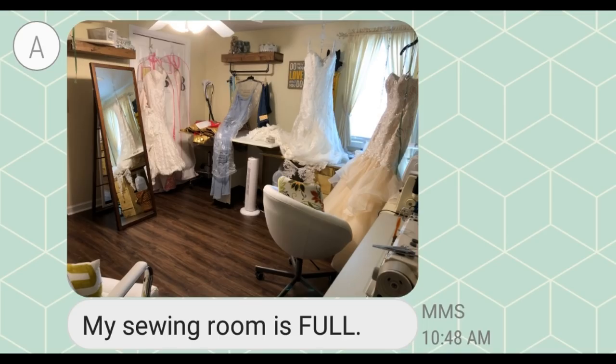I have some exciting news to share. I got the coolest text message the other day — my sewing room is full. This is my friend Amy. You'll see her in the comments section sometimes. She came for a retreat with me last summer and her business is booming, so I wanted to give her a shout out. You guys can do that in the comments below.